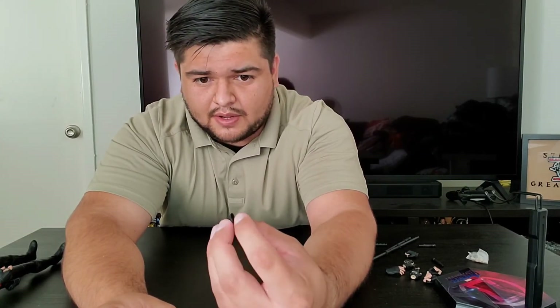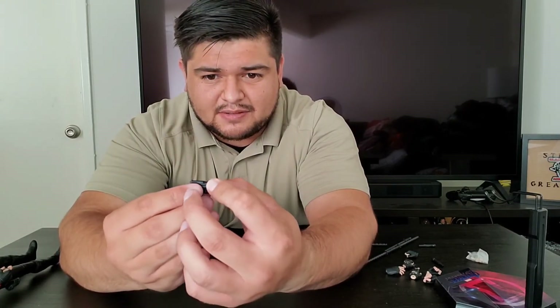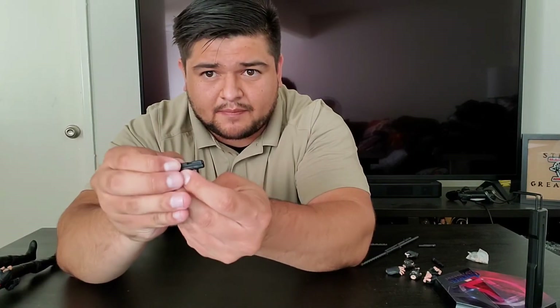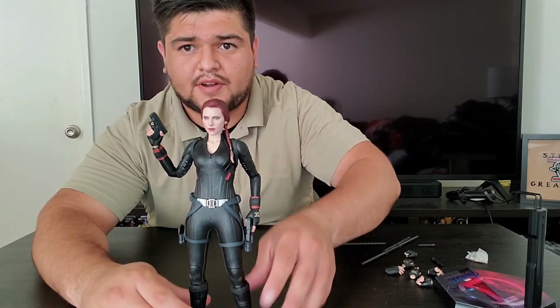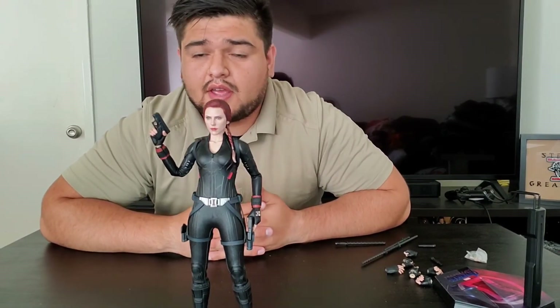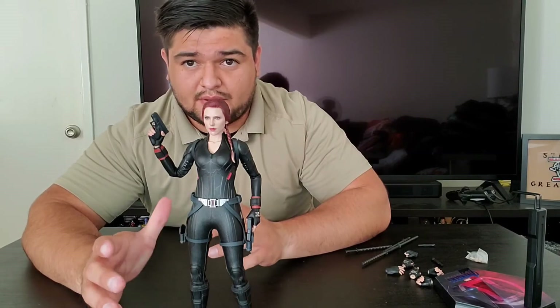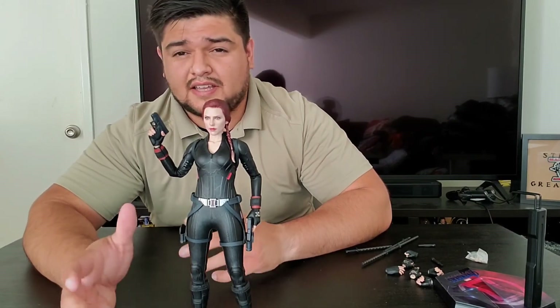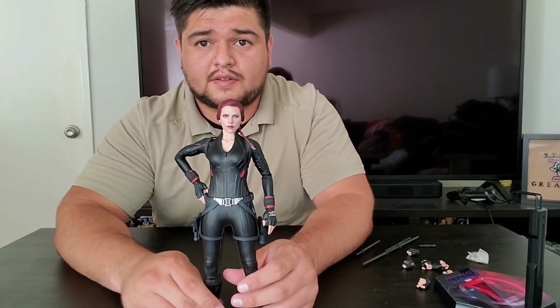The attention to detail on this Glock 26 is phenomenal — just like with the John Wick one. You've got the magazine with a bullet in there, you've got the base plate that comes on most Glock 26 magazines. What I love is the little spring on the slide — so the slide actually goes back. That's really cool. Got her in a little pose with her Glock 26 pistols looking pretty good. I like that she can reach into the holster even with the pistols in her hand — a lot of times that's difficult with figures.